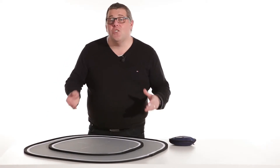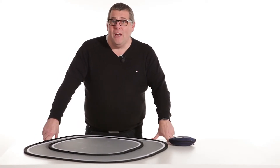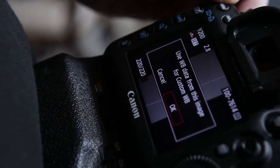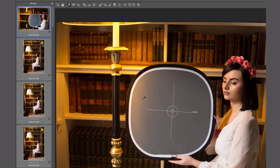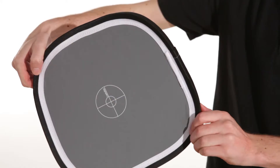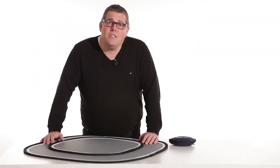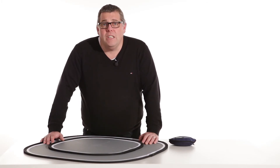Striving for perfect colour is not an art anymore — it's quite simple. All you need to do is calibrate either your camera or use the Easy Balance card within a photograph to calibrate your shots in post-production. It wraps away to one-third its size, allowing you to carry it on your bag the whole time, so you can always guarantee great colour balance every time you take a shot.